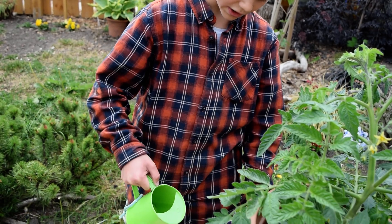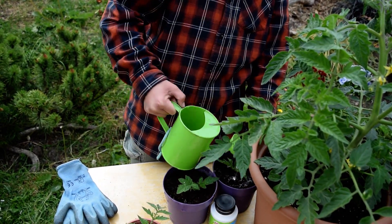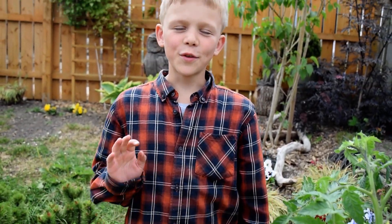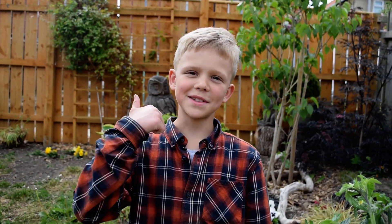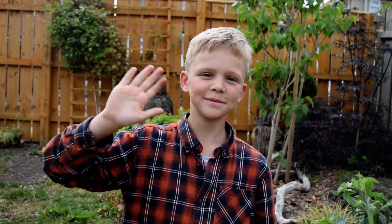And then you would water it really well, and there you go. Thanks for watching everyone — please hit that subscribe button, and bye bye!